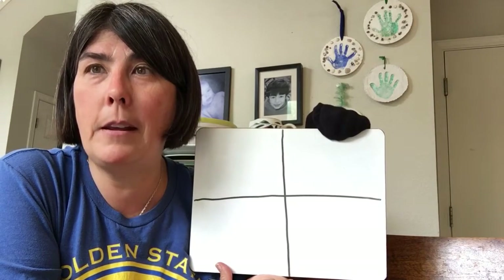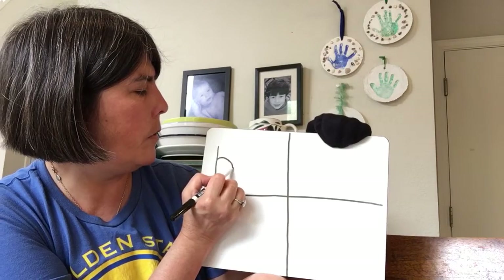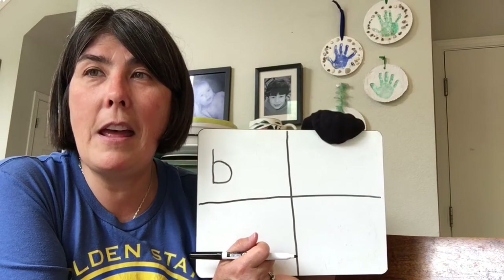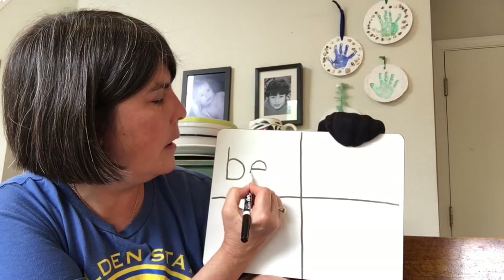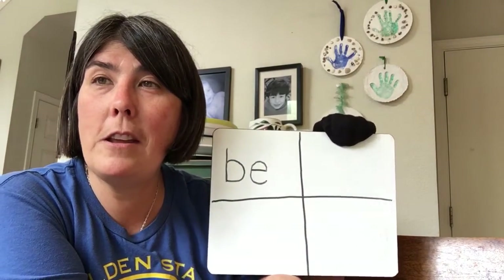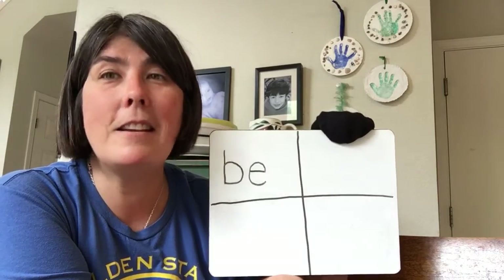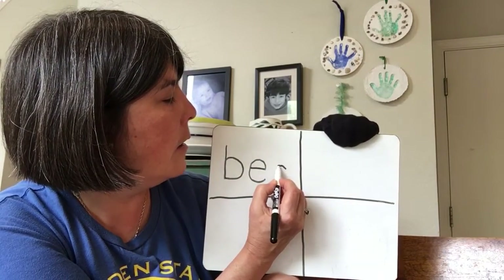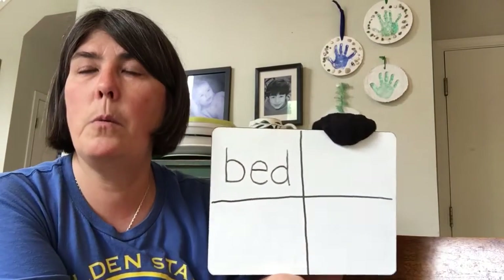So our first word we're going to write is bed. Bed. What do you hear at the beginning? It's a B. Ready? Start at the top, straight down, trace halfway up, curve over and around. What do you hear in the middle? It's an E. Over, up, and around. What do you hear at the end? D. So we're going to start on the curve and not on the straight part, just like the lowercase a. Curve down, curve up, go way up, trace down, make a tail. And there's our word: bed.